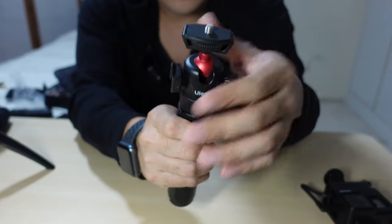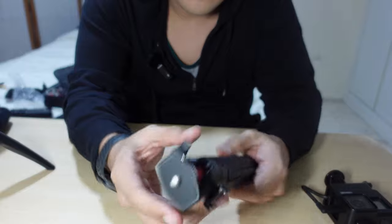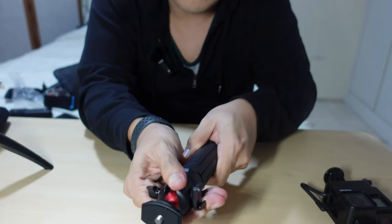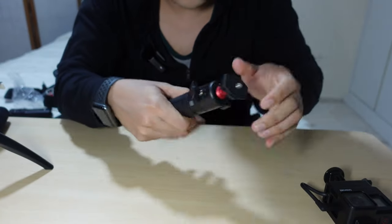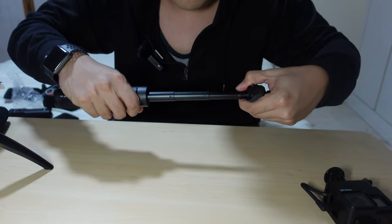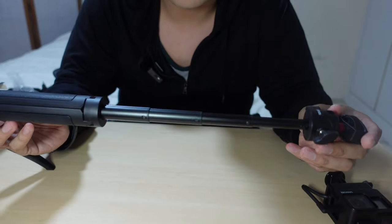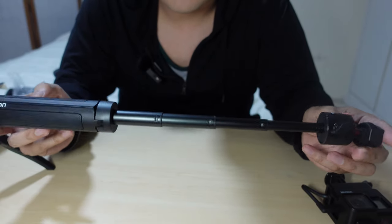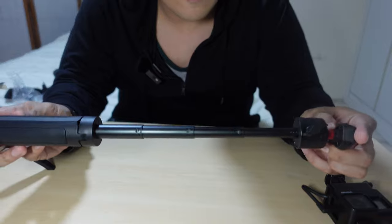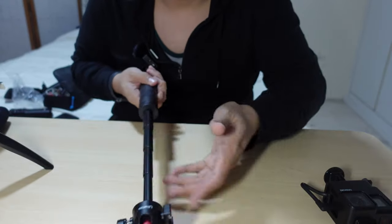It has a max payload of about 1.5 kilograms and it can extend out. It pulls out to about 22 centimeters or 220 millimeters — roughly 17 inches. So this is actually pretty good.